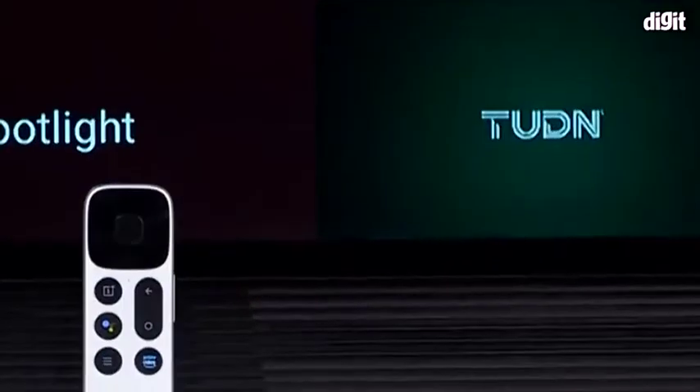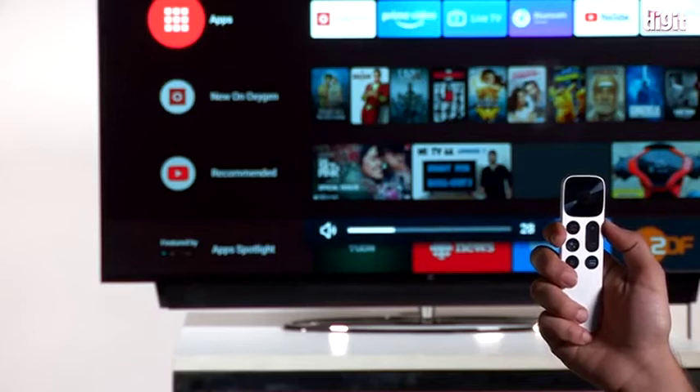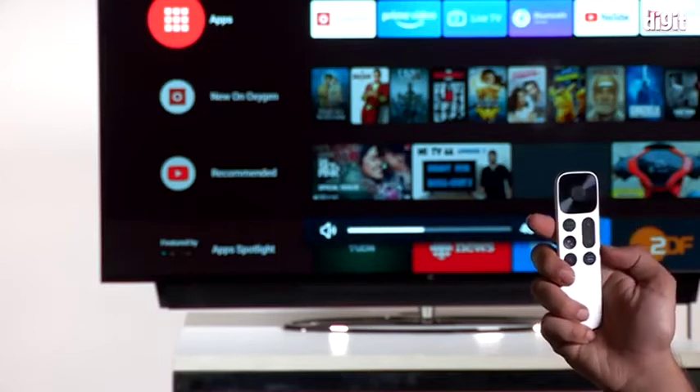Coming to the remote control, it lacks a mute button, and going down from 70 or 80 on the volume all the way to zero does take a couple of seconds, so it isn't the most intuitive remote. If your parents are going to use the TV, you'll have to give them a crash course. Some people in our office did ask where the volume rocker was — it's on the side. So there you have it, guys — that was our review of the OnePlus TV.